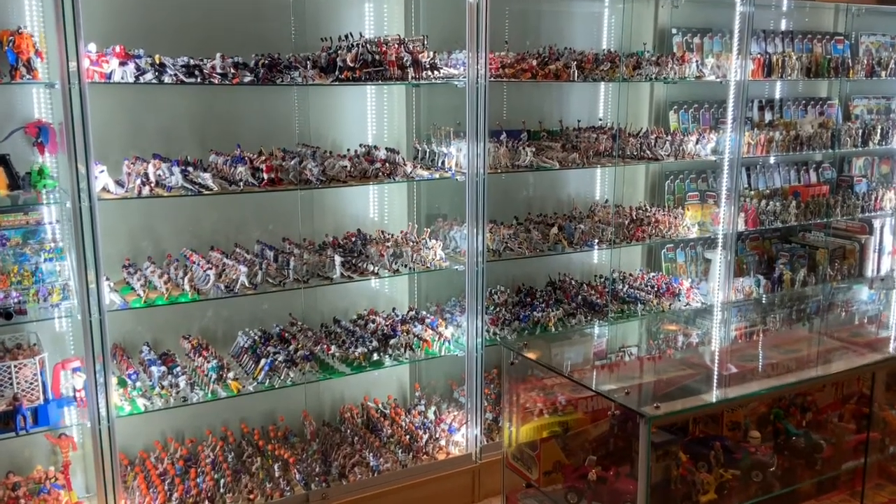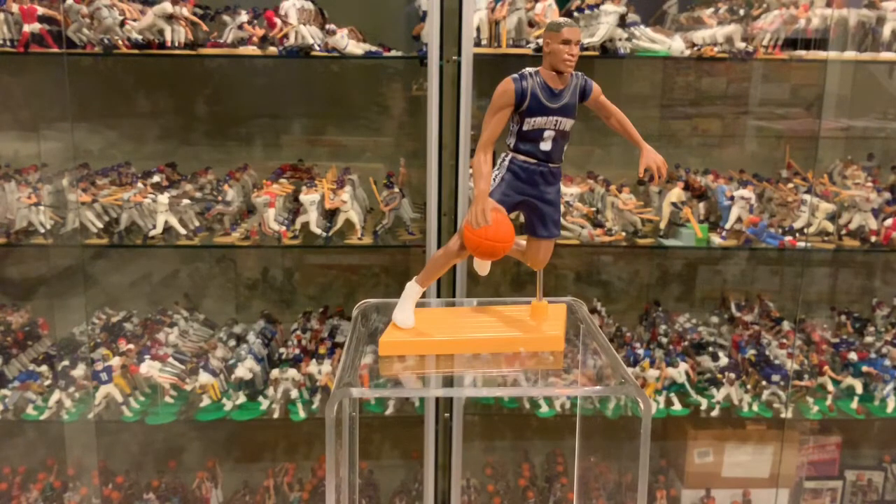What starting lineup can I review today? Let me look in the case and see what I have. Hello, Kenner fans. Today we are looking at a 1998 fame NCAA starting lineup of Allen Iverson on the Georgetown Hoyas.